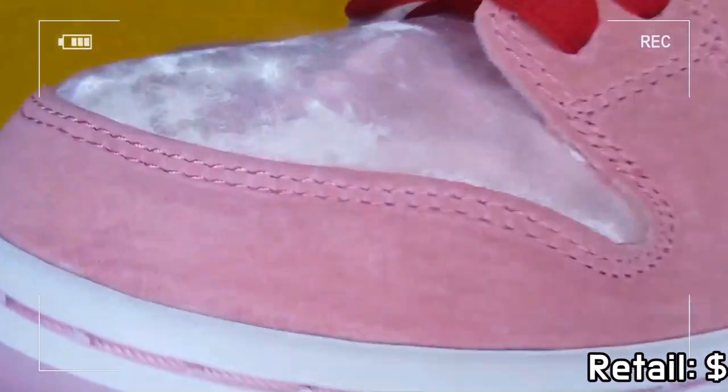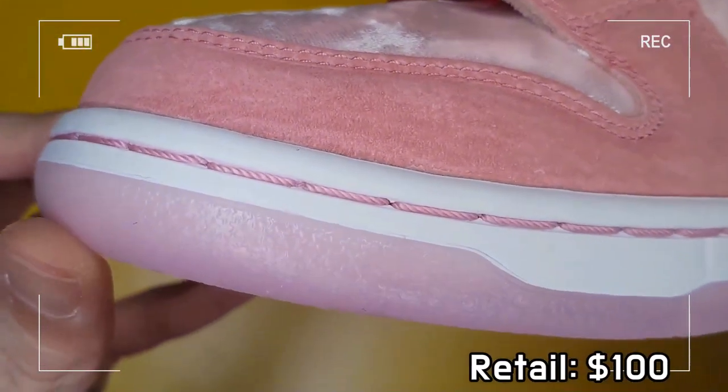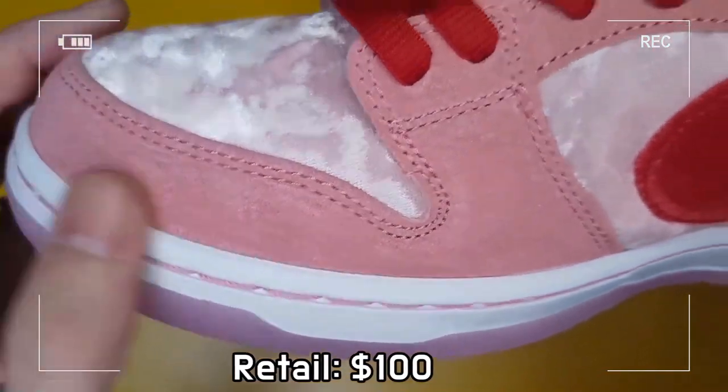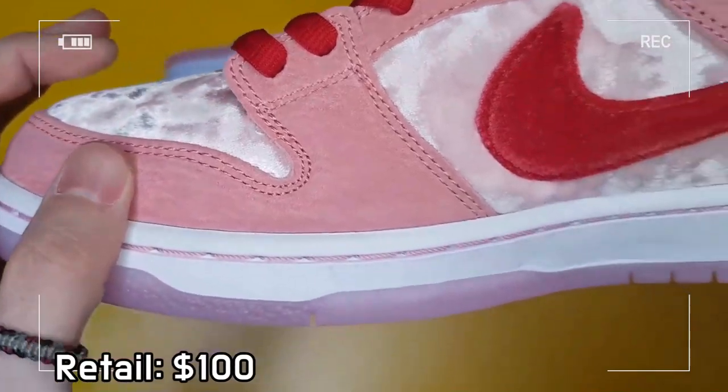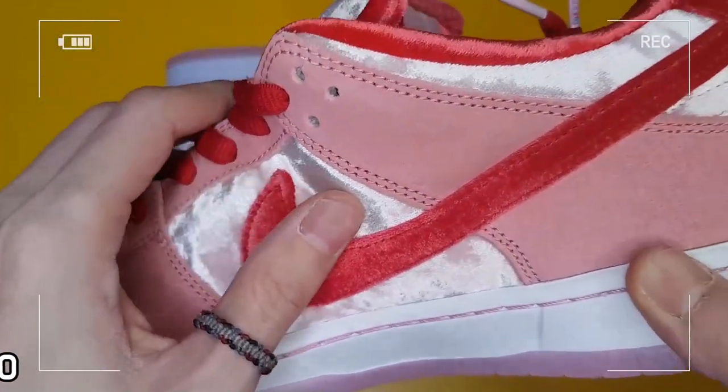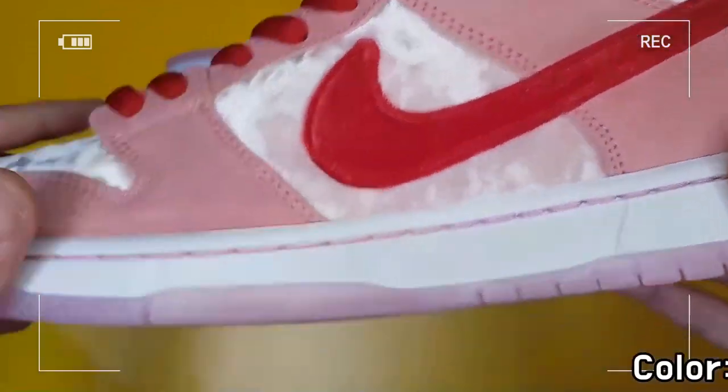Strangelove branding is used on the tongue, while the insole displays vintage tattoo art, and a translucent outsole not only shows a unique design but also finishes the look completely.